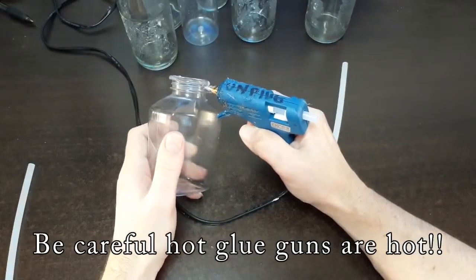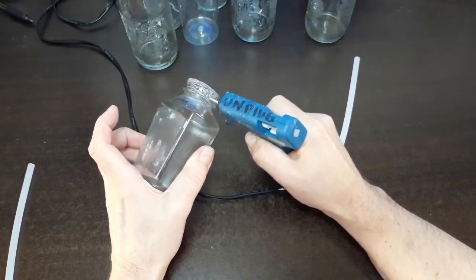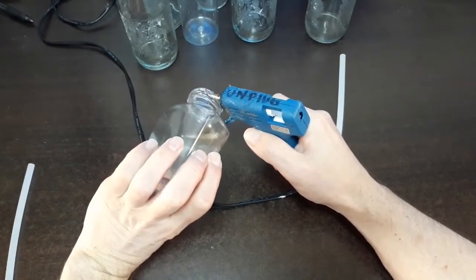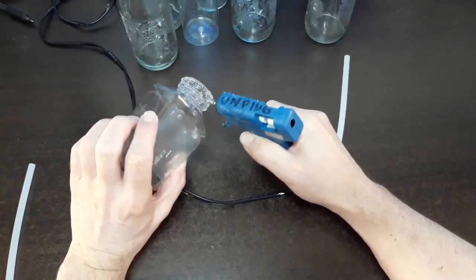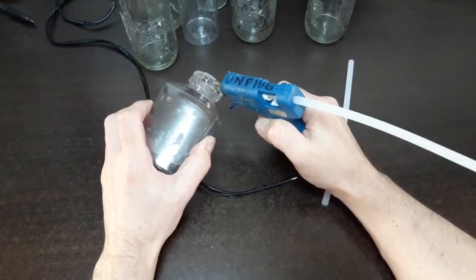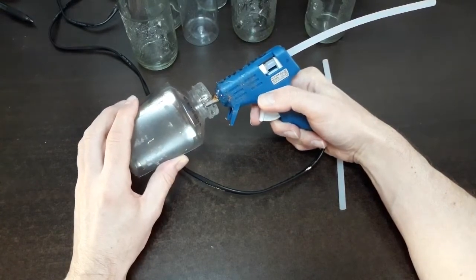While that is cooling I'm going to start applying more hot glue around here to start covering up the 21st century look. Once you get it completely sealed all around, using the side of your glue gun, look what I'm doing — I am smoothing that out.